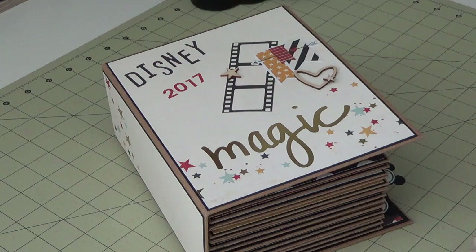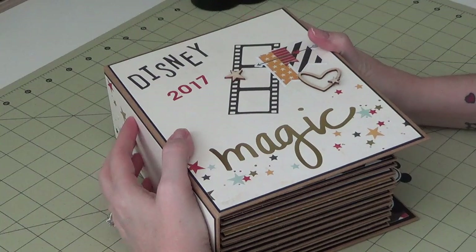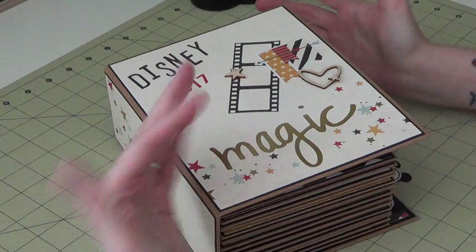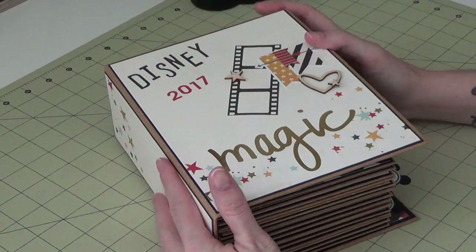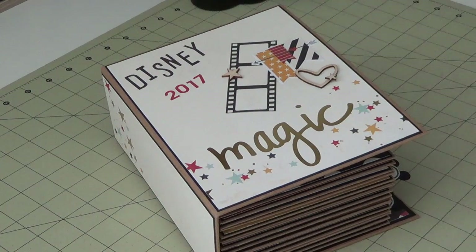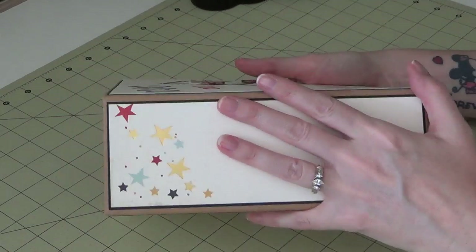Hi everyone, I'm back with a project share video. Today I started working on our Disney trip album last Friday and it took me about nine days in between life — taking kids to work and whatnot. It wasn't nine straight days, but I think without interruptions I probably could have gotten it done in a couple of days. This is my album — it is complete and full of photos. The spine is three inches, which is pretty big.